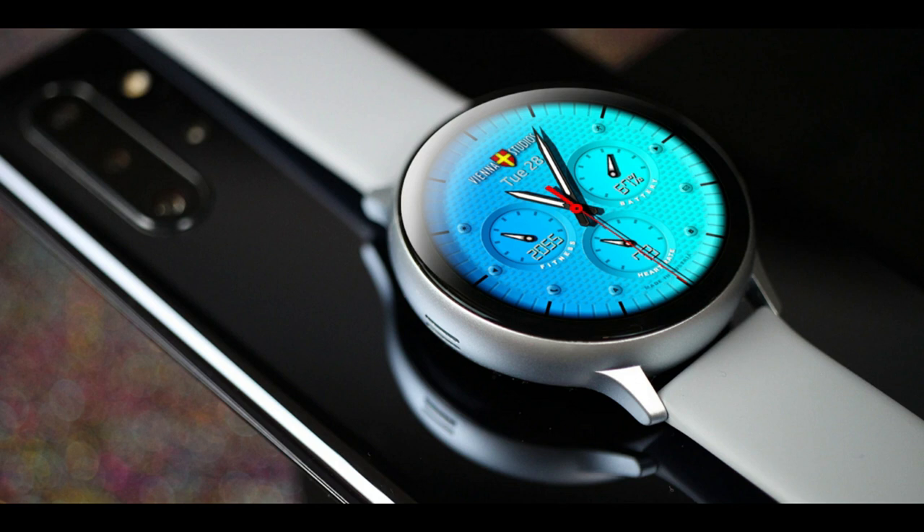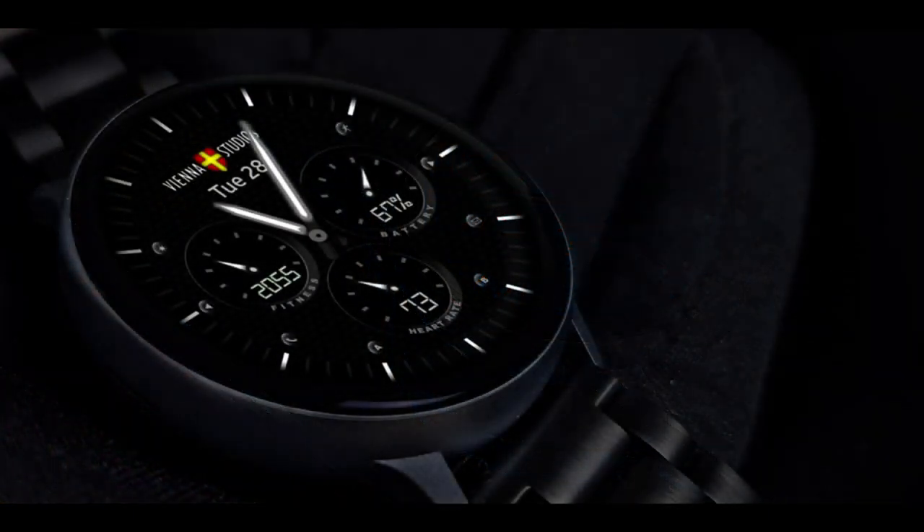So if you want to grab this one then make sure you do so right after our review, because this is a normally paid watch face which for me is showing at least $14 inside the App Store. So the fact that you can grab it for free right now really is a bonus.